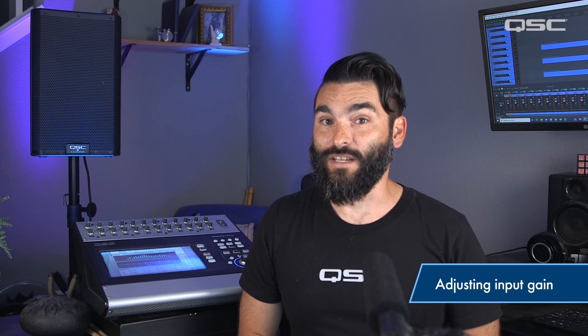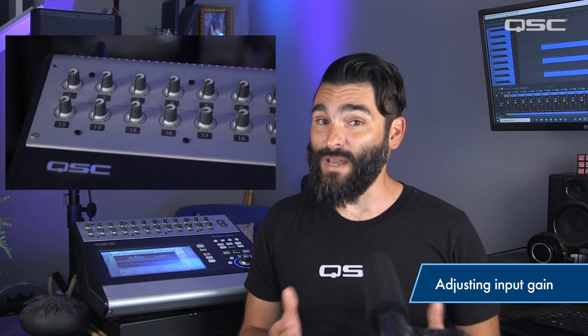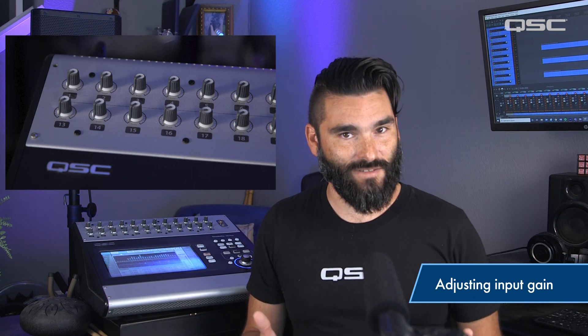A quick tip regarding input gain. The first thing you want to do after plugging mics and instruments into your mixer is to set the input gain using the gain trim knobs. This is vital for achieving the best performance from your mixer and PA system.